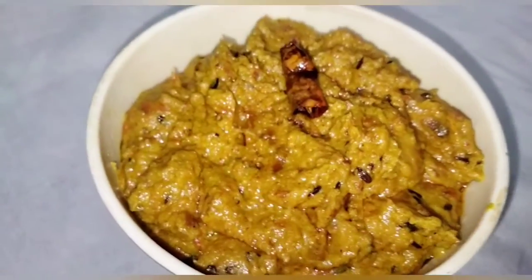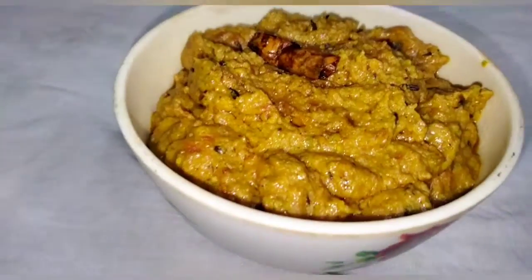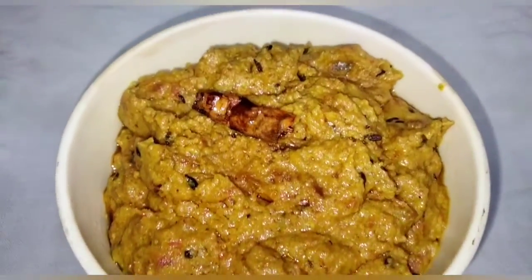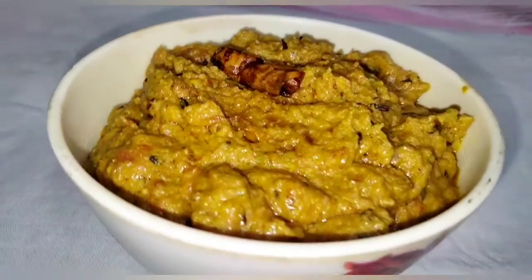There are a lot of things that you can eat. If you want to eat, you can subscribe to this channel. If you want to like, share, comment and subscribe to this channel.